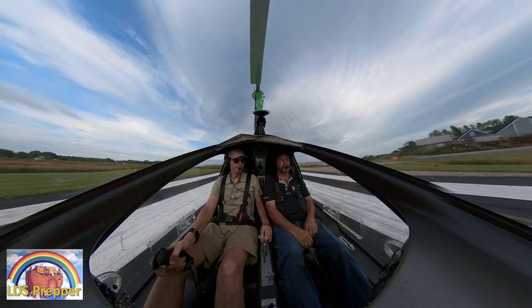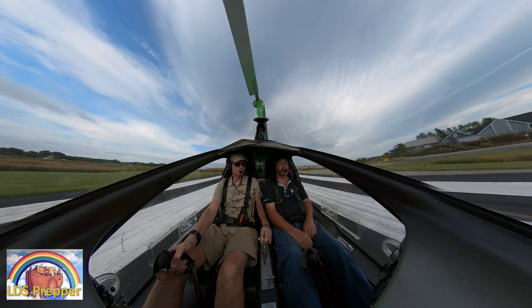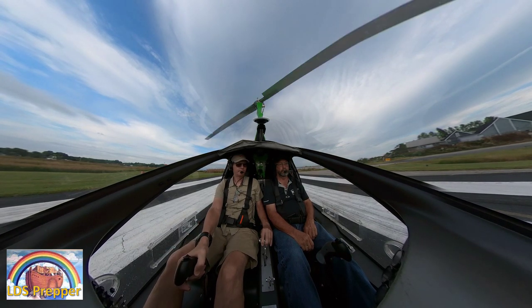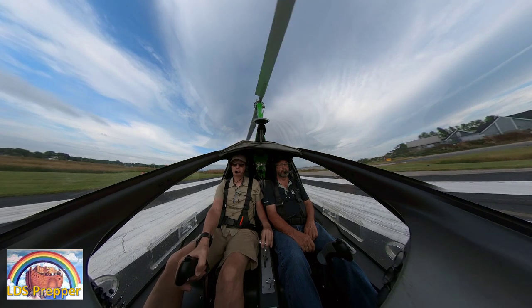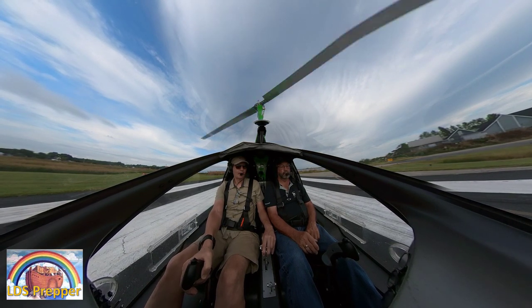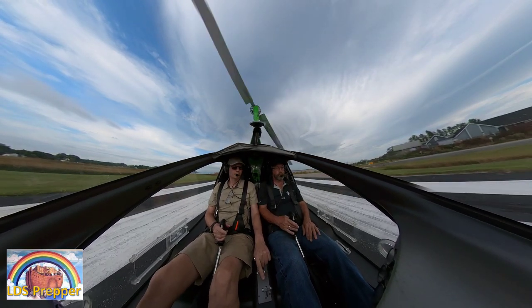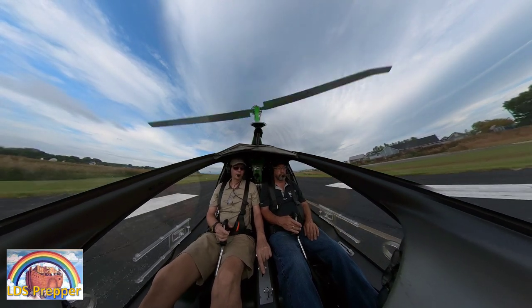I'm putting this up as a preview of the actual 360 video that you'll be able to control. When I upload the raw 360 video, you'll be able to turn it around with your mouse or your finger on your screen, pause it — it's literally virtual reality. You can zoom in and out, spin it around in any direction, look up, and look down.